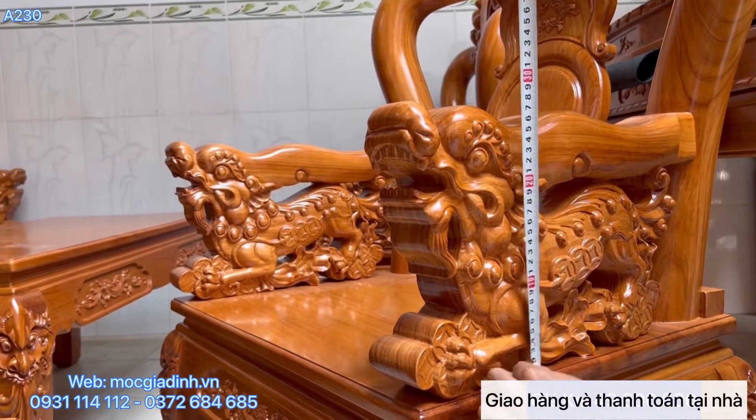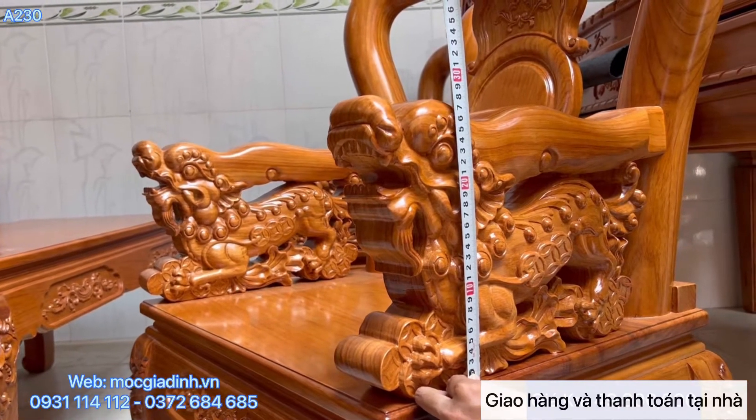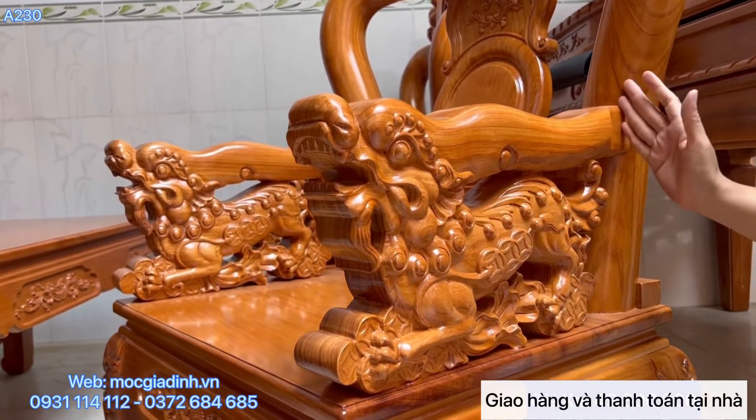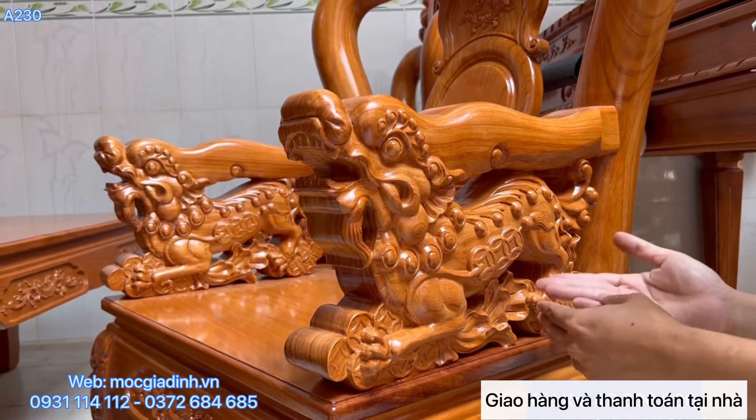Con nghề này mọi người có thể thấy là cao tới 28cm. Một con nghề nguyên khối liền không ghép, nguyên một khổ tay như vậy, không ghép một tí nào.